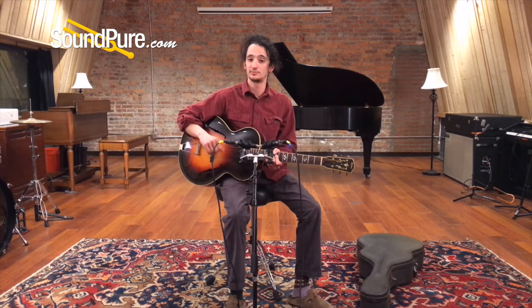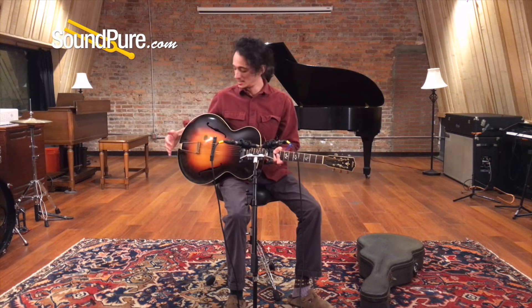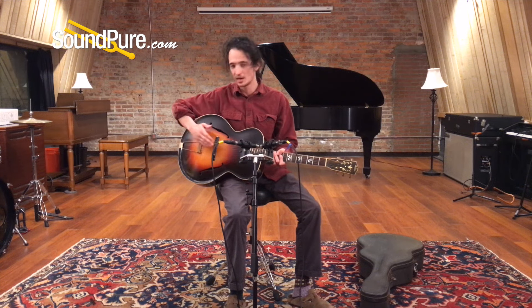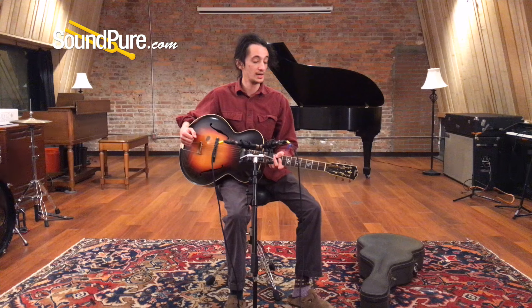So there we have it, the Gibson L12. Once again, this has to be my favorite guitar we've got in stock. It's so special, so much character on it. Of course there's wear on it for how old it is, but it's hard not to look at things like this wear on the top and imagine some past player and what they were playing, where they were. Playing this is kind of like getting a history lesson in music and in guitar design, and for that I am grateful.